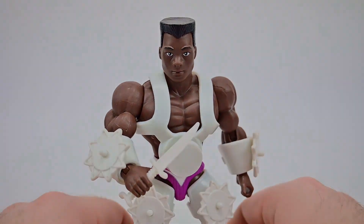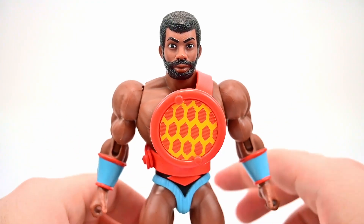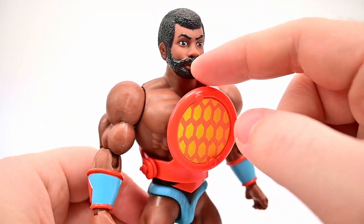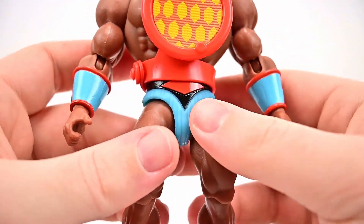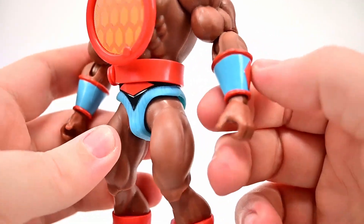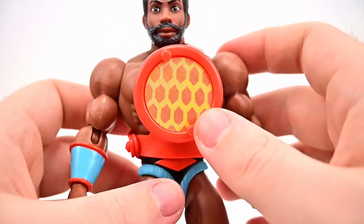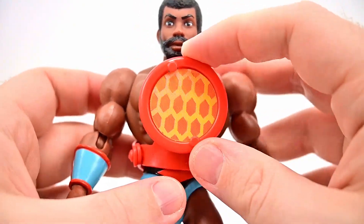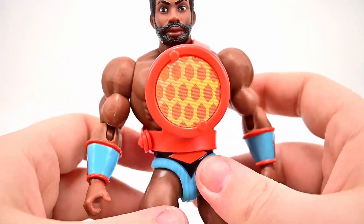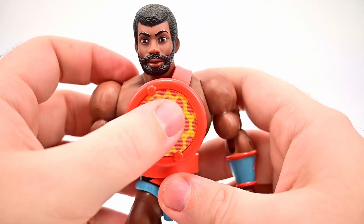Next up is Holographo, a futuristic scientist from a distant part of the universe who can capture, freeze, and manipulate illusions with his lenticular chest shield. He has a darker skin tone with a beard — I don't think we've had any with a beard before — and short, curly afro-style hair. His color scheme is red and blue: blue underwear with a red diamond and black belt, red and blue gauntlets, and mostly red boots with blue tips. He has a lenticular chest piece that shifts colors when you twist it side to side.